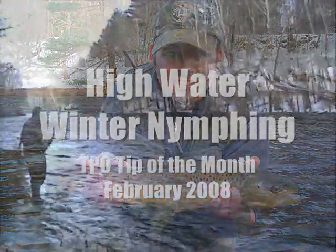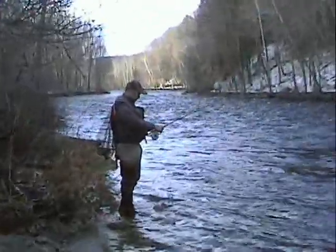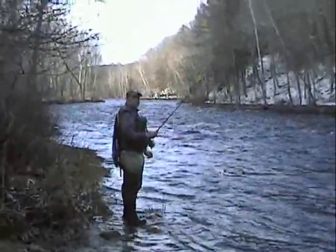Here we are guys, Farmington River. Aaron, what's the flow running out here? About 1,300 CFS. This is our TPO tip of the month for February — high water fishing.